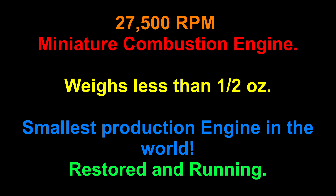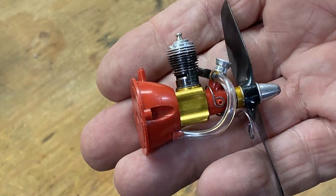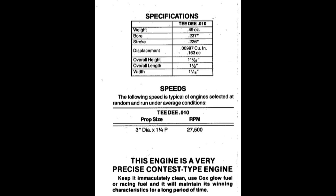That's right — 27,500 RPM on 35% nitro glow fuel, the smallest production engine in the world, and a gem for sure: the Cox 010 TD.